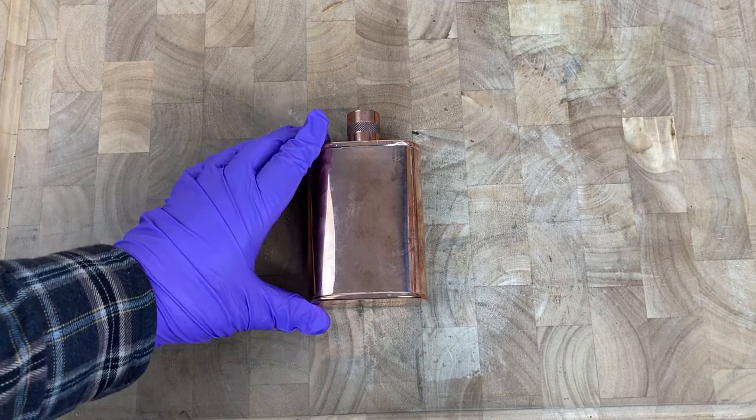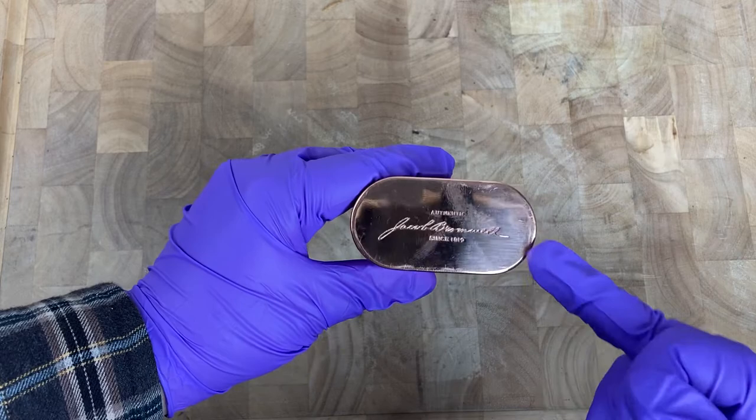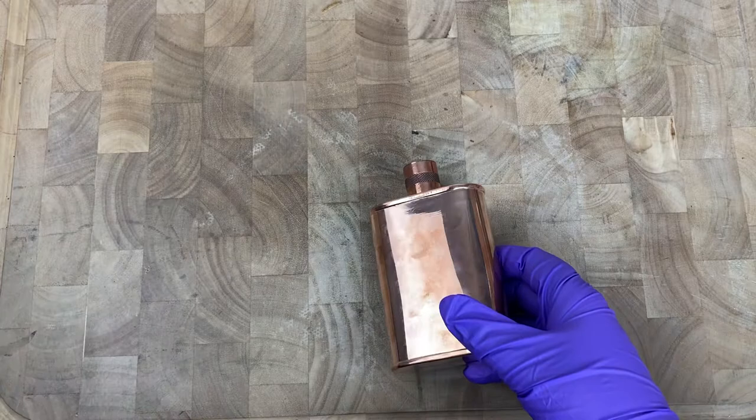Hello everybody, Lon from The Attic here. I just wanted to show you guys a handmade copper flask. This particular flask is made by Jacob Bromwell, as you can see on the bottom of it. It's a handmade copper flask from an American company.